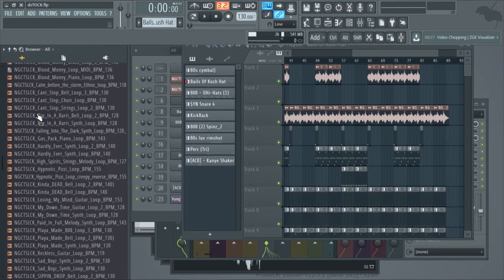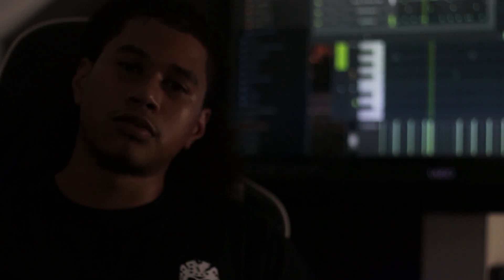It's got a wide variety of sounds from trap soul to trap to hip-hop — whatever you're looking for, you can find it in this little kit. All the BPMs and everything is laid out. I'm about to show you just how easy it is to cook up a beat using my kit.